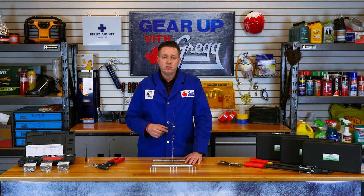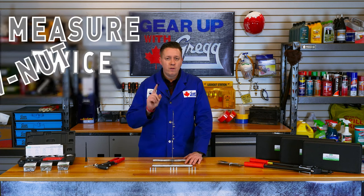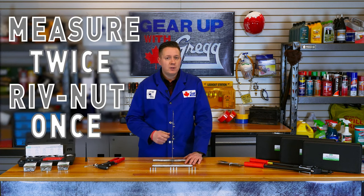But they are a permanent fixture, so measure twice, rivnut once. They're great for all metals, most plastics, and even ceramics.